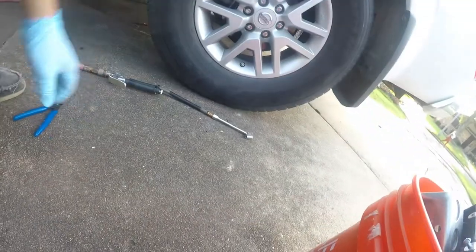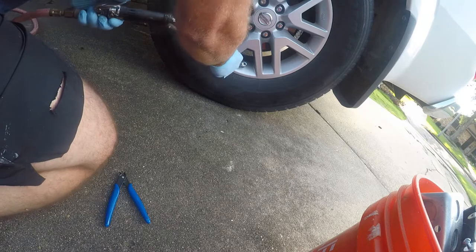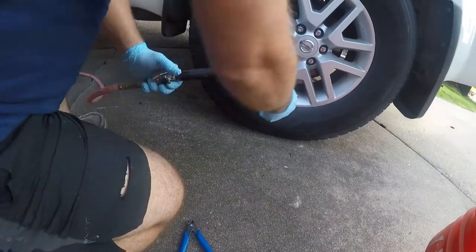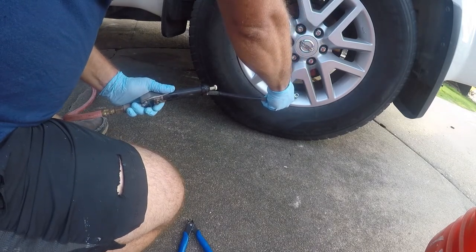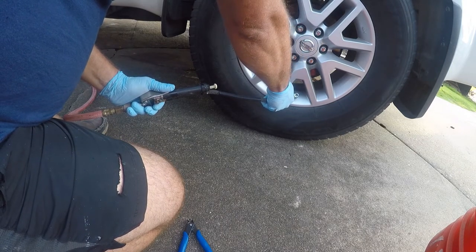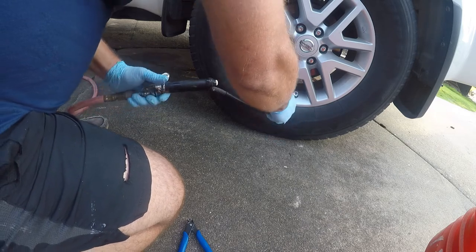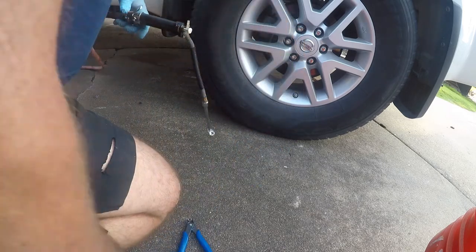Alright, now I'm going to air the tire back up. I only lost a little bit of pressure there. That should be good. We'll see you next time, thank you.